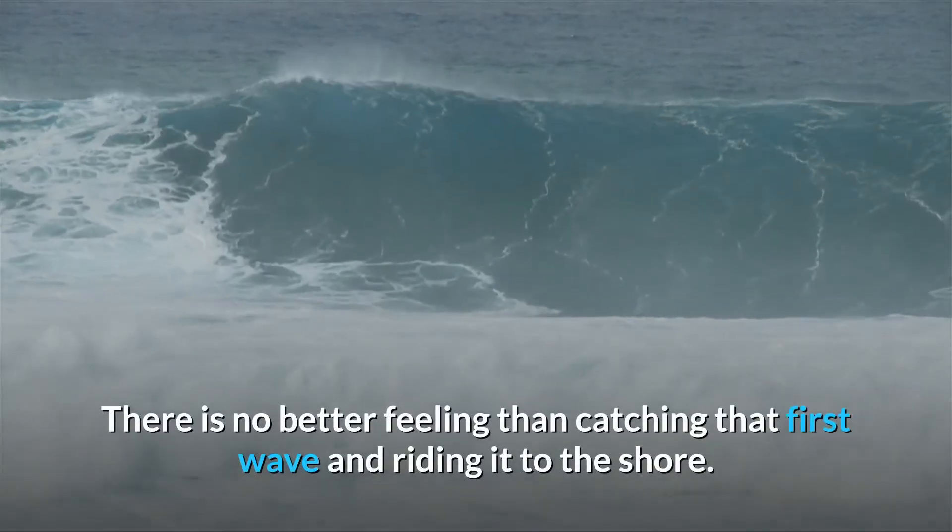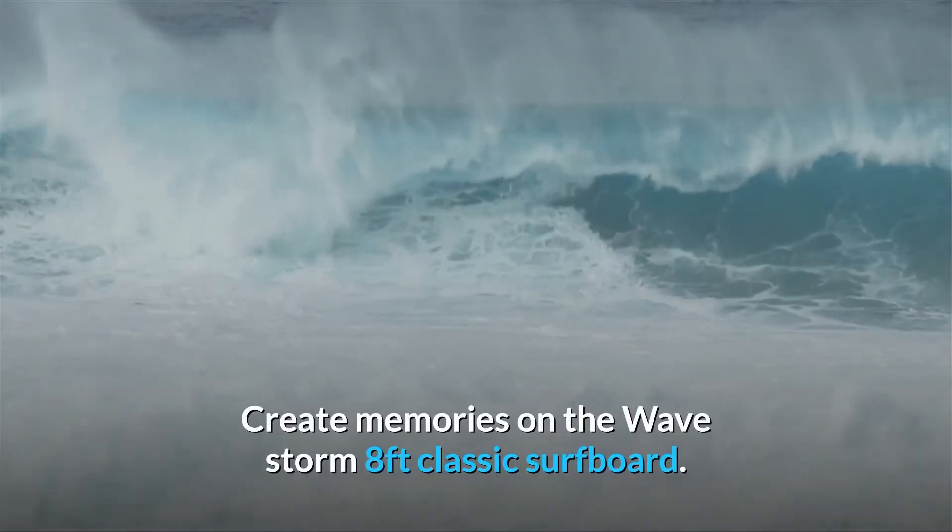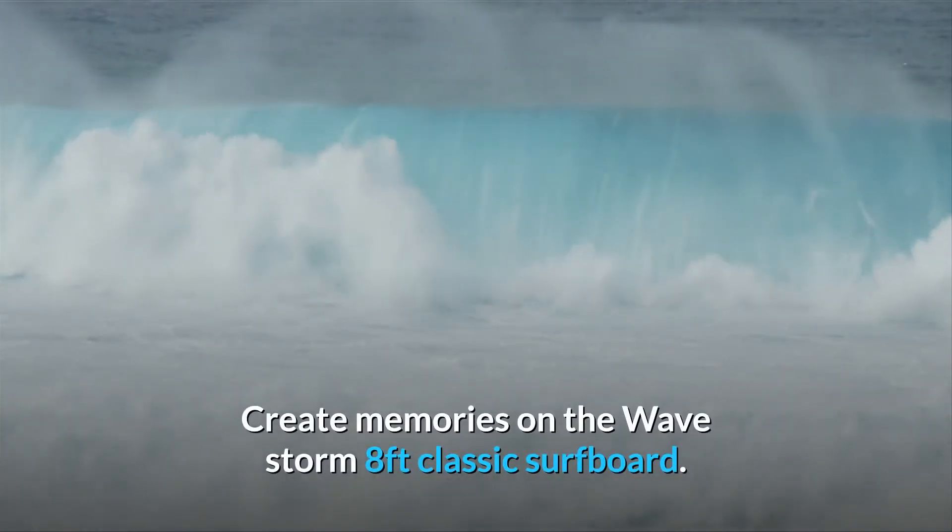There is no better feeling than catching that first wave and riding it to the shore. Create memories on the WaveStorm 8-foot classic surfboard.